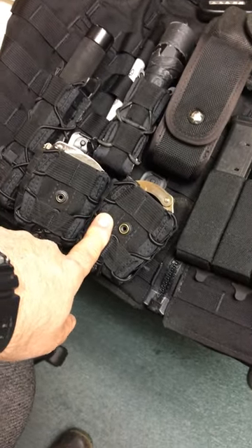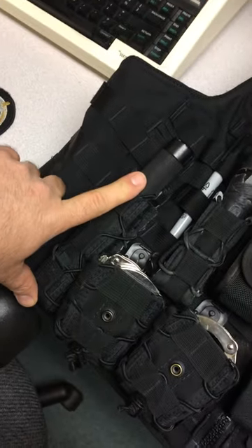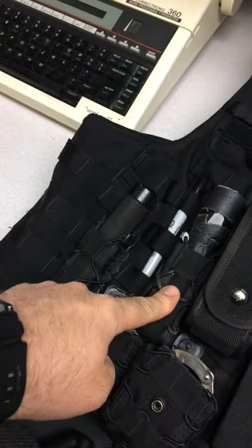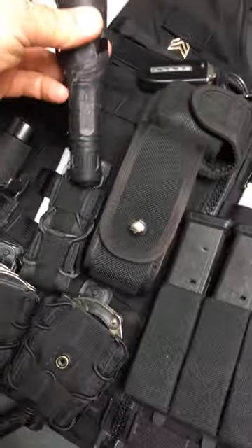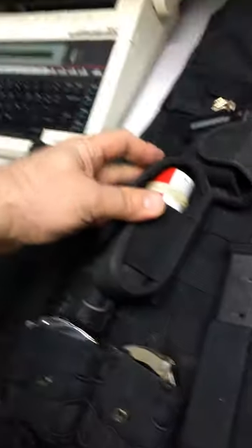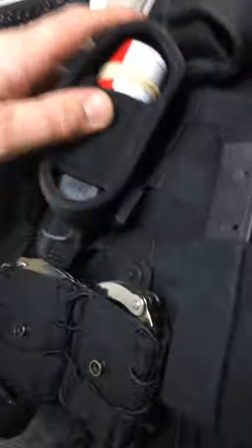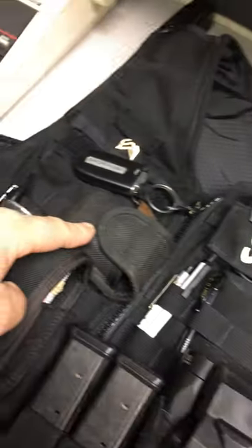The pouches I'm using are HSGI taco cuff cases. The baton goes in an HSGI taco subgun magazine pouch, and I have a standard taco magazine pouch — these will take magazines or magazine-shaped things, to include one-inch flashlights. Over here is OC, and this is a 2-Get Tactical tailored pouch with a malice clip on the back to hold it.